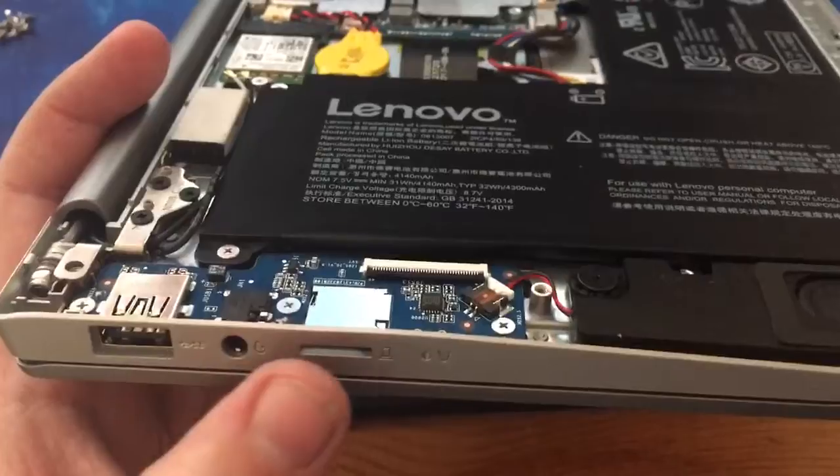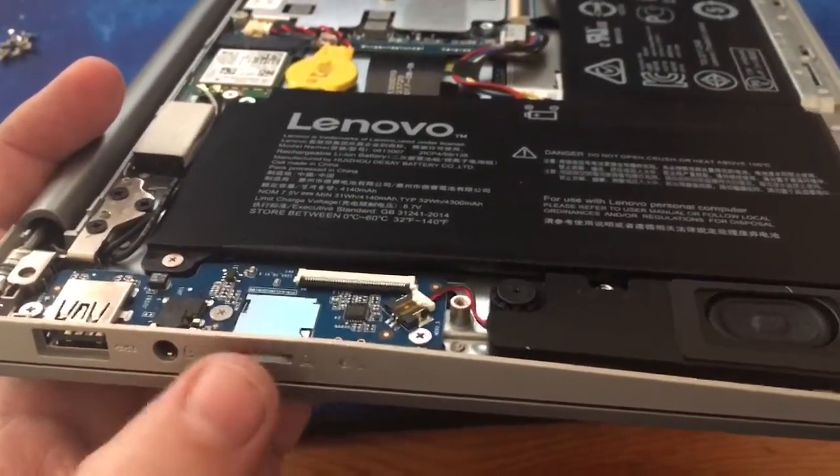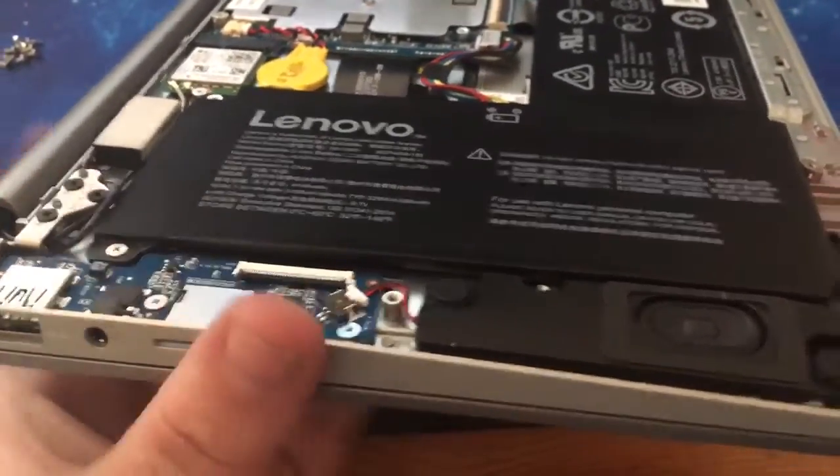USB Type-A, headphone/microphone, microSD. These are nice because you put it in and it actually clicks into place — it doesn't come out — so you do have the option for expandable storage. It's just not very quick.